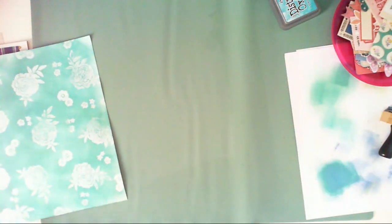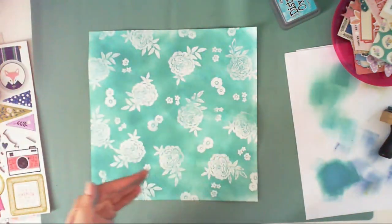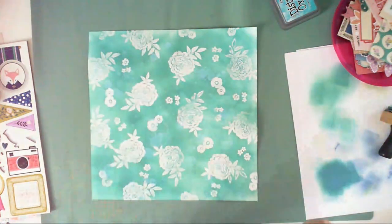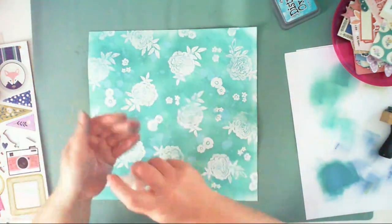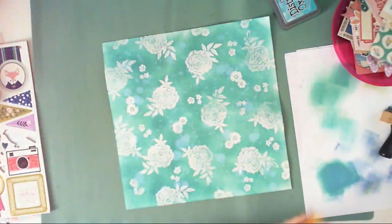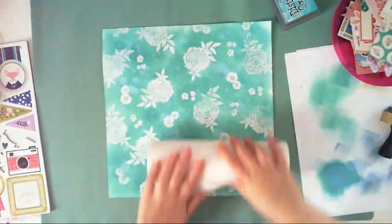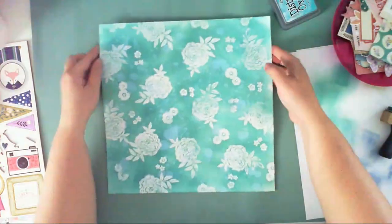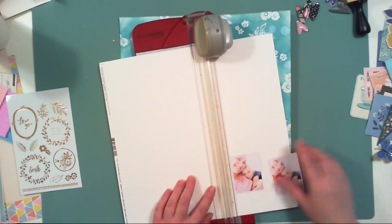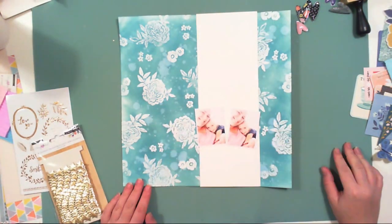The next part is adding water, because with Distress Oxide inks you can create a new shade of color by activating it with water. It starts to oxidize when you add water and creates different shades of the same color. I'm using clean water in a mister, but I'm not misting all over the surface — I'm misting onto my hand to create big splatters. I could use a straw tube from inside the mister but it won't create those big splatters I wanted. Now my mixed media background is done.